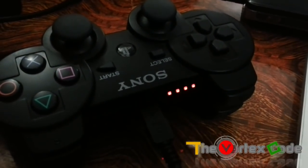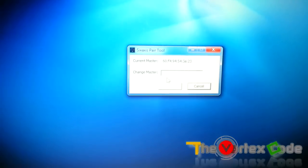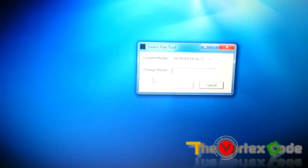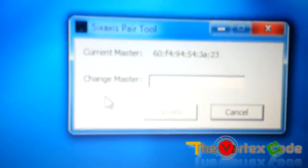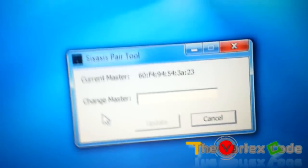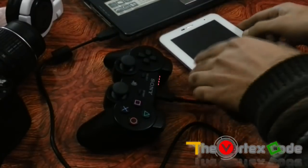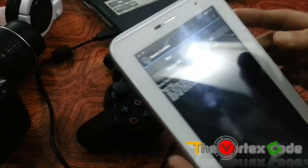After installation, the tool will show you the Bluetooth address of the PS3 controller — you need to update it with the Bluetooth address of your tablet. This is the current master Bluetooth address of the PS3 controller. Now open the tablet and open the Sixaxis Controller app.